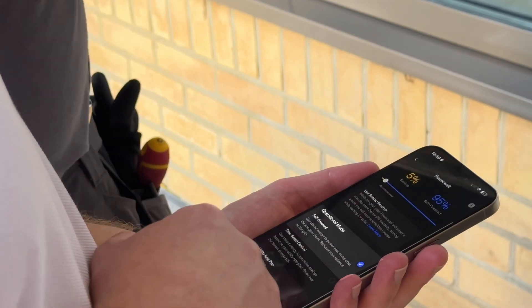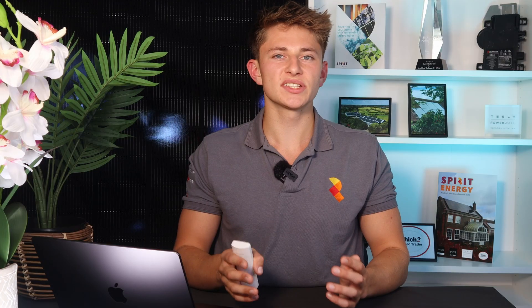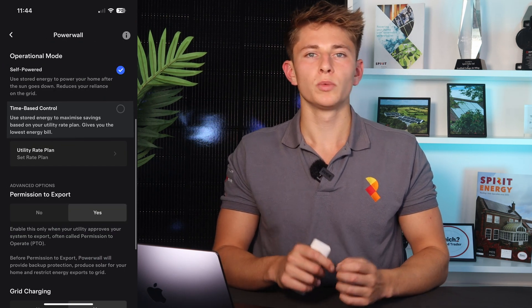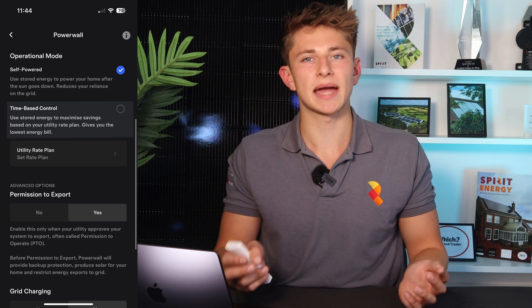In the app, Sam set the Powerwall mode to self-powered, which is set up to maximise solar generation use and reduce your reliance on the grid. The alternative to this is time-based control, which works with your smart tariff to maximise savings.